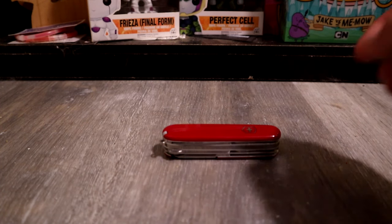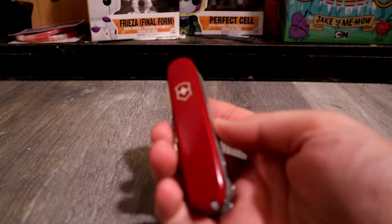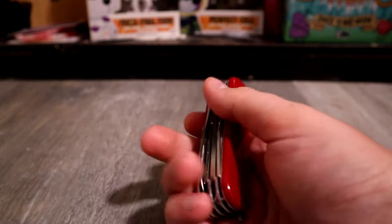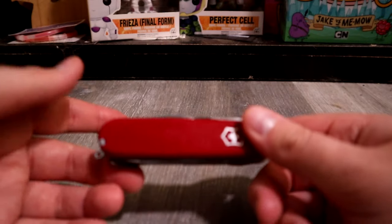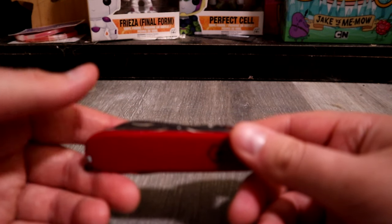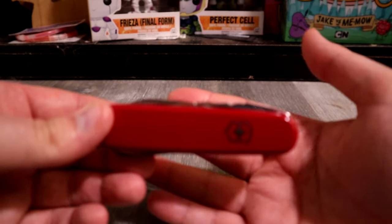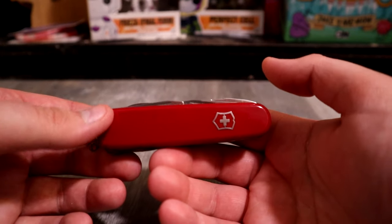Hey guys, it has been exactly one year to the day since I got my Victorinox Deluxe Tinker, and I thought I would do a one-year update on it — just to go over what I think of it a year later.